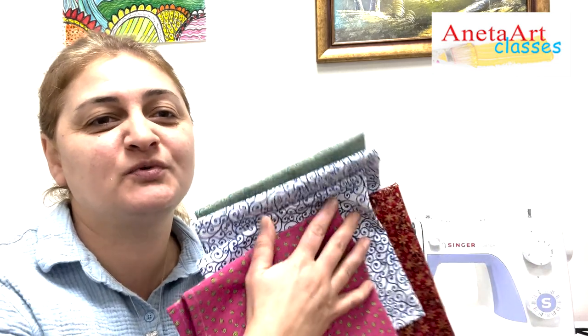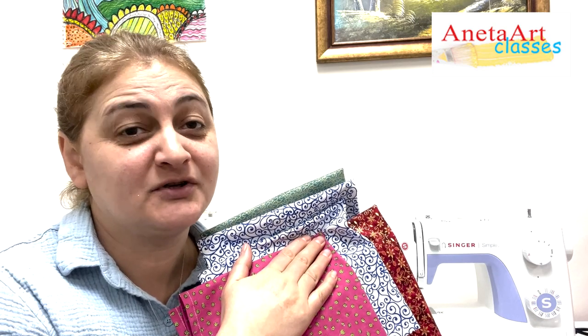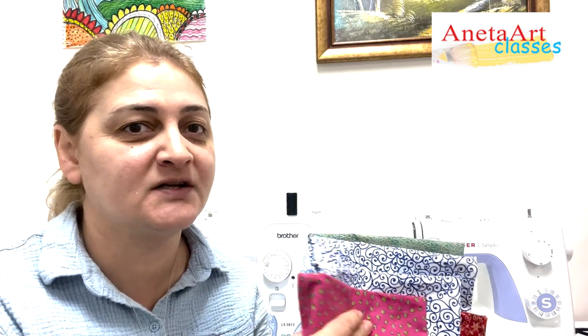The first one is these beautiful colorful napkins, which can turn your dining table into a piece of art. This is an easy project and very helpful to master your straight seam skills.